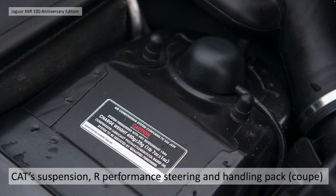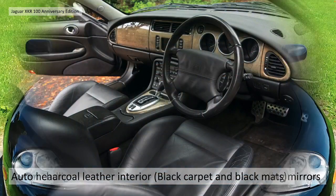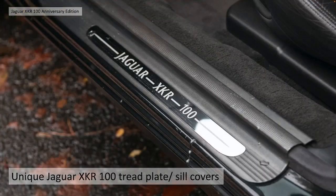They all had CAT suspension with the R performance steering and handling pack in the case of the coupe. They were all very well specced up - they got auto headlights, rain sensing wipers, photochromic folding mirrors, electro folding mirrors. The interior is a warm charcoal leather interior, black carpet, black mats. They had unique Jaguar XKR 100 tread plates and sill covers.